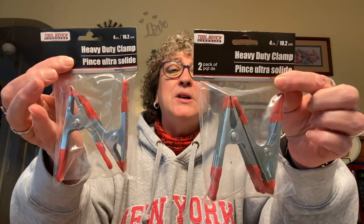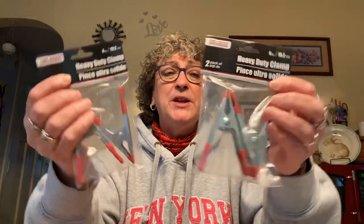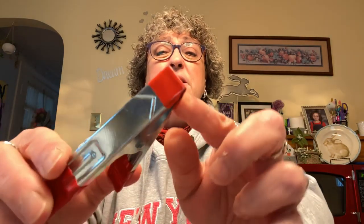I picked up two packages of heavy duty clamps. Dollar Tree carries these all the time, but I grabbed them for crafting — I've been thinking about gluing things together and these would work well to hold pieces in place. They're coated with plastic on the ends and they are very tight. You get two in a pack, by Toolbench Hardware.